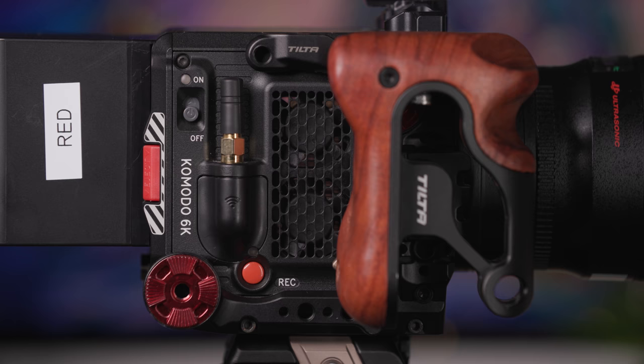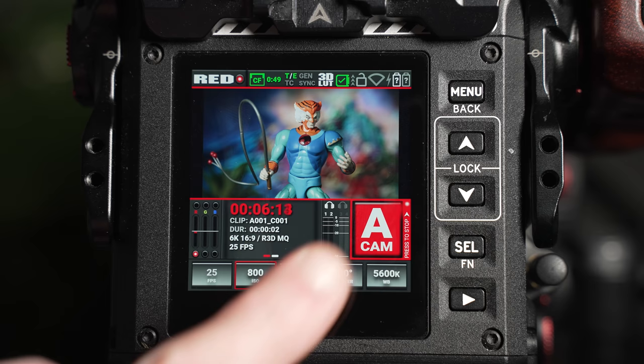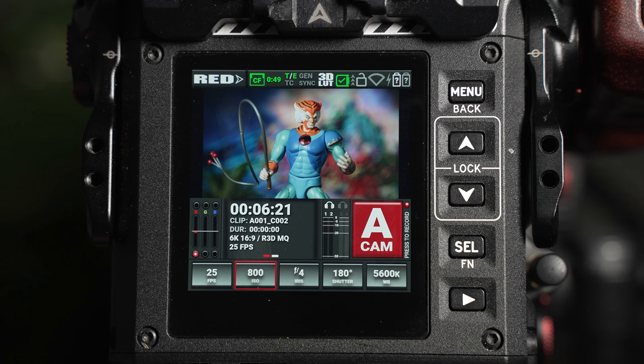The cam button acts as your digital record button. A physical record button is also located at the bottom left corner on the body's right-hand side. When initiated, the icon will turn a brighter red, and when recording is stopped and the files are written into the card, the icon will appear in yellow.